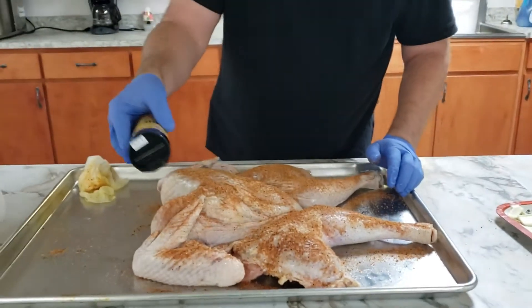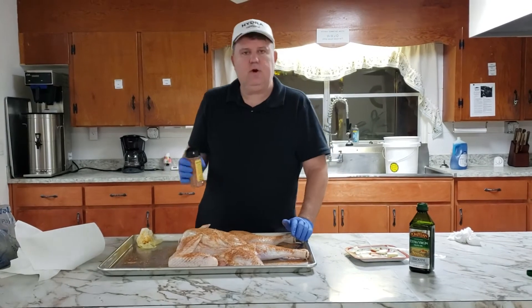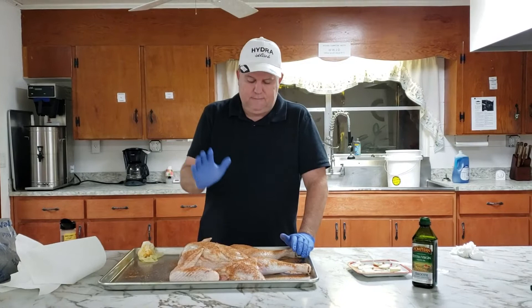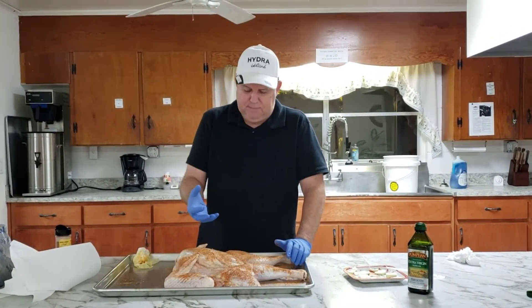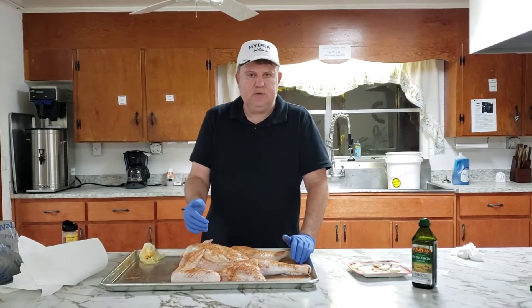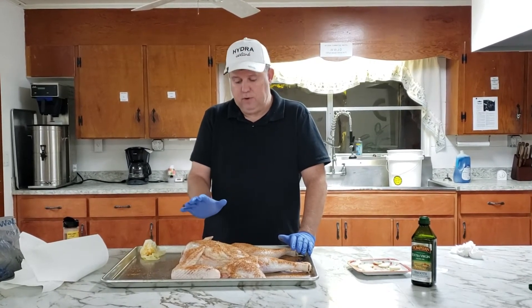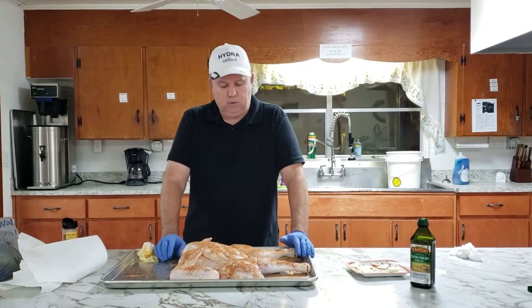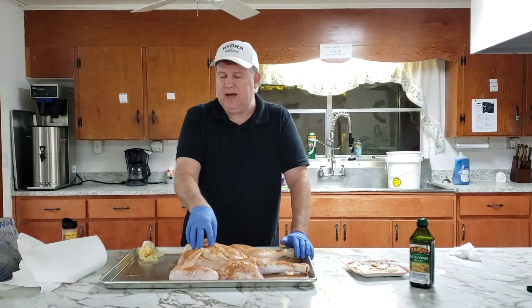We're going to flip it over and do the same thing on the other side. So to recap: we washed it off, dried it off, put olive oil on it as a binder, seasoned it, and we'll repeat the same on the other side. Then we're going to let it sit for about 30 minutes before putting it on the grill — at 300 degrees for about three hours. Because we butterflied or spatchcocked it, it cuts the cook time way down.